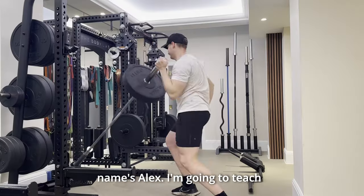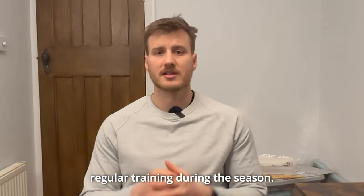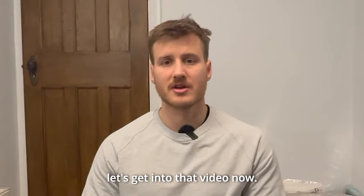G'day guys, welcome to Axe Rugby, my name's Alex. I'm going to teach you how to train your upper body like a professional rugby player does in their regular training during the season. If you have any questions as we go along, chuck them in the comments, otherwise let's get into that video now.